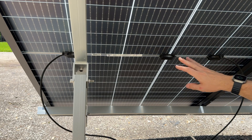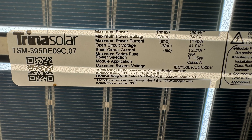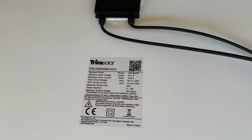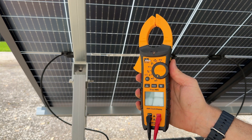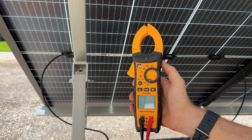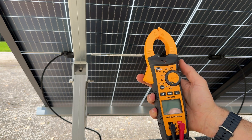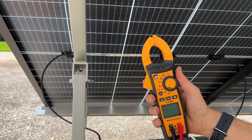We are on the back side of these Trina 395-watt panels. Because it's bifacial, it'll have the specification label right in the middle. If you have a standard panel, you're going to see a larger specification label up towards your junction block. I'll be using the IDEAL clamp meter, model 61-747, which has all the features we need and some bonus features that make it really handy.